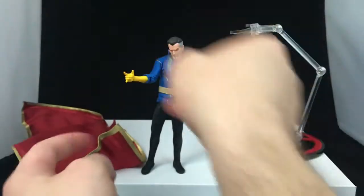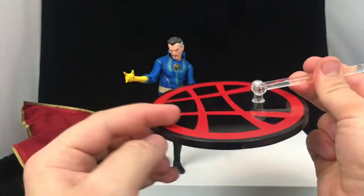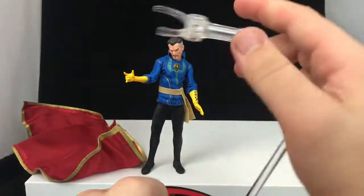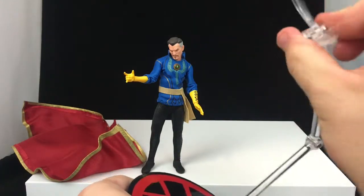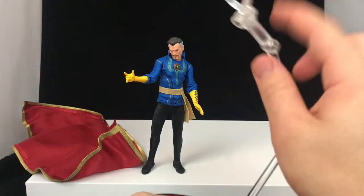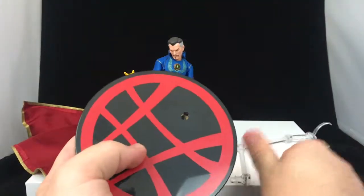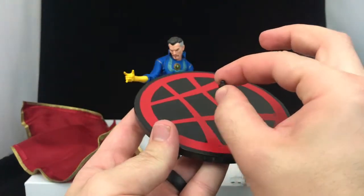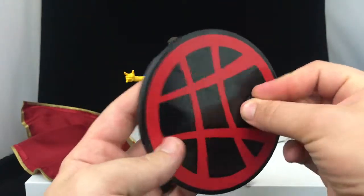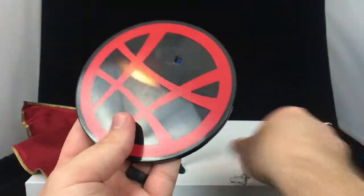Other accessories include the cape — we'll get to that in a second — and the stand itself, which has the logo on the front and nothing on the back. The arm is articulated in a few places and rotates, with a little clip at the top. I really do like the Mezco stands — pretty good quality. We also get a little button insert so you can swap between the clip and a peg hole for the foot.